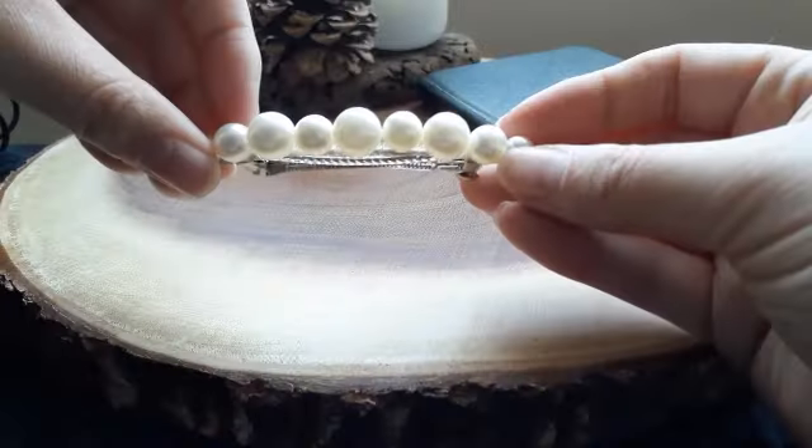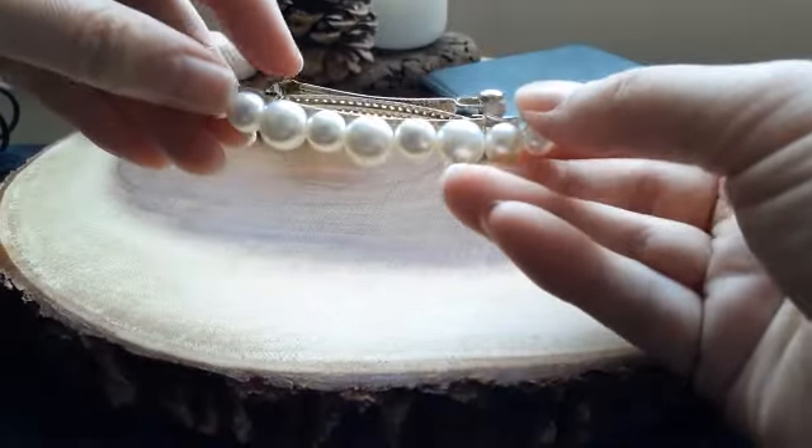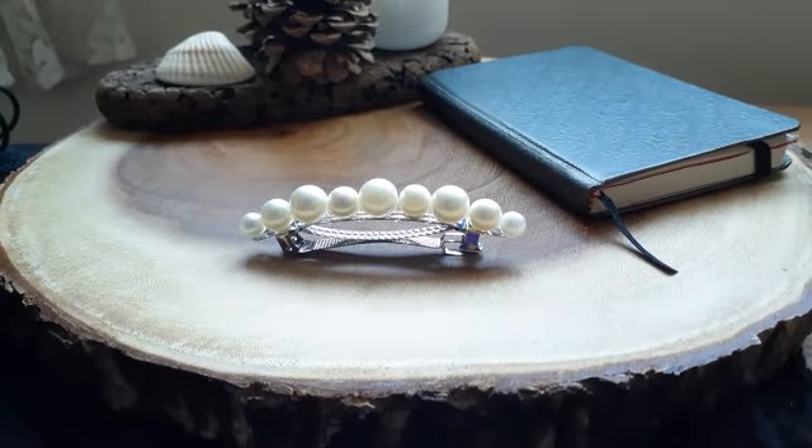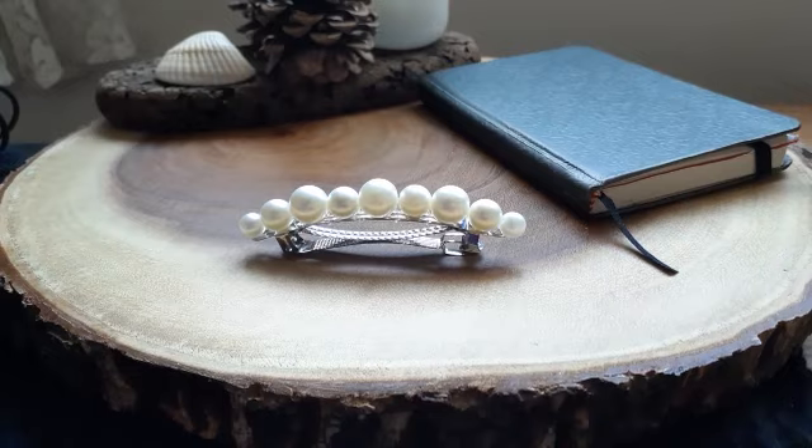I've been a bit of a busy bee. Thank you so much for all the orders. I had to buy new barrettes — I was so excited, but so heartbroken I had to change the barrettes. So these are the new styles.